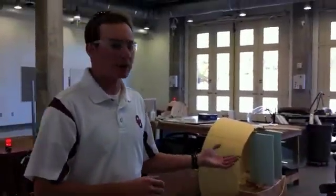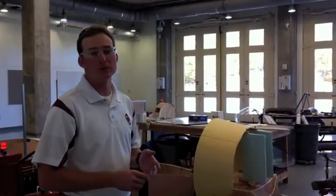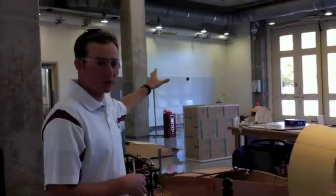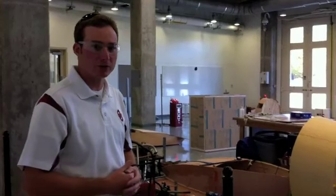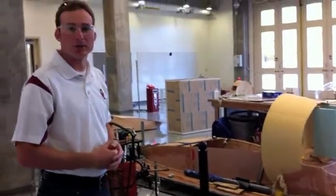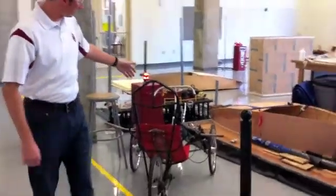Here behind me we have our practice bays. There are five bays, and each bay is assigned to one or two teams here in the engineering college. Over here to my left we have the first bay, which is assigned for some temporary projects that come through — for instance a hovercraft that the industrial engineering school is working on, and also an oil rig that the petroleum engineering school is working on refurbishing as a display piece.